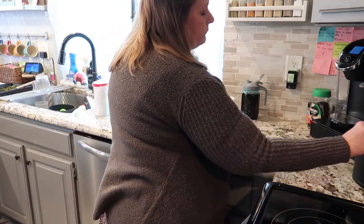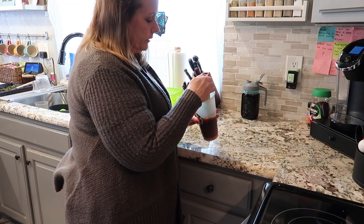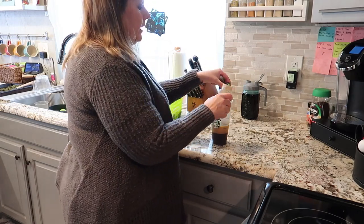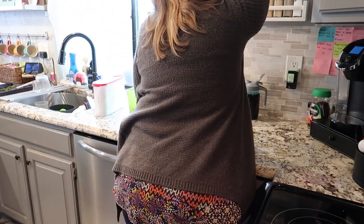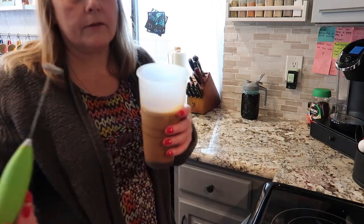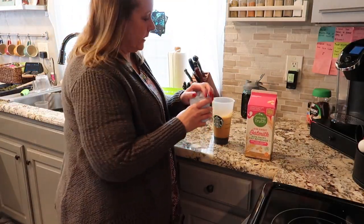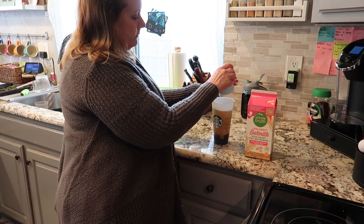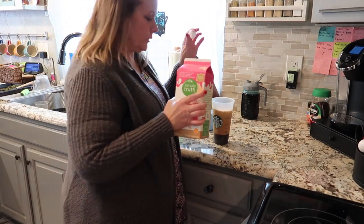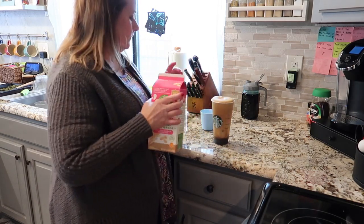If you have a frother you can froth it; if you have a cup with a leak-proof lid you can shake it. I like to froth it a little bit. Oops - I forgot the cinnamon! I forgot that last time too, so at this point add cinnamon if you like it. If you don't, it tastes fantastic without it. This is just creating that froth like the brown sugar shaken espresso. You're going to add a cup of ice - as much or as little as you want - and then use whatever milk you want. I use oat milk because it's lactose free and it's creamy. That's it!